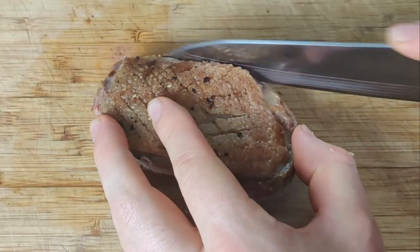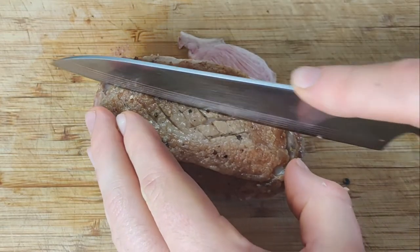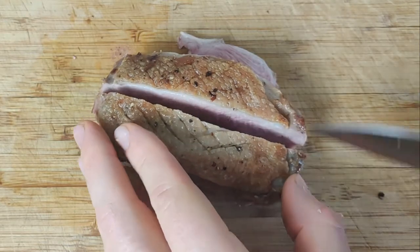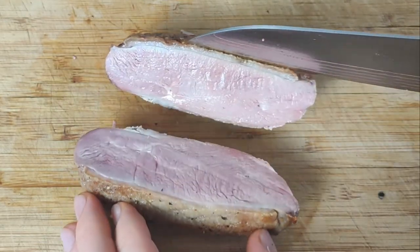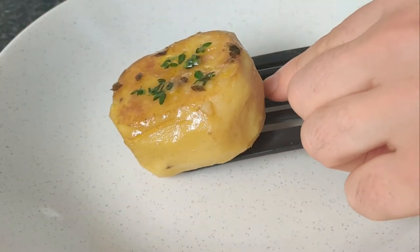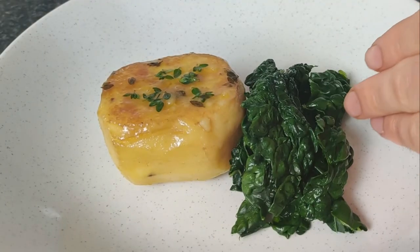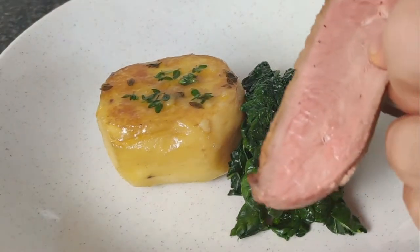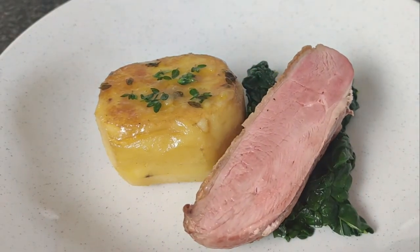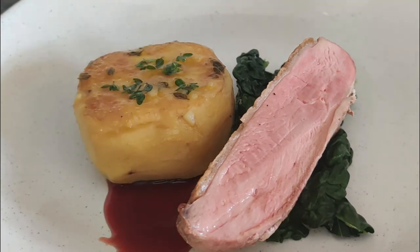Our duck has been resting for about 10 minutes and it's cooked a beautiful medium. We have our buttery fondant potato, some blanched cavalo nero cabbage, and our duck breast. Serve with your glossy red wine sauce.